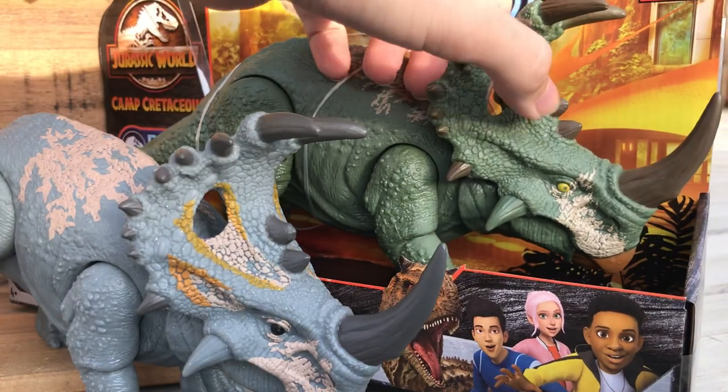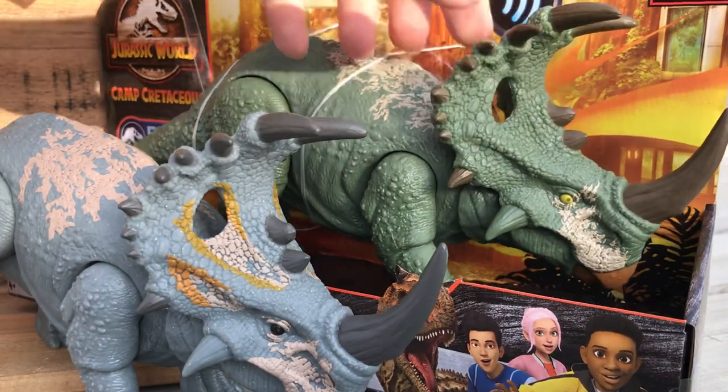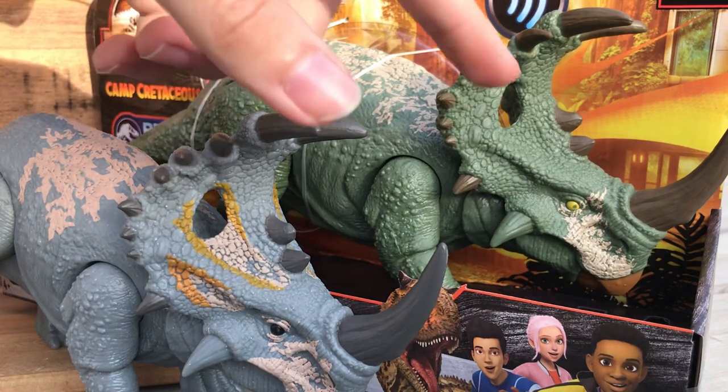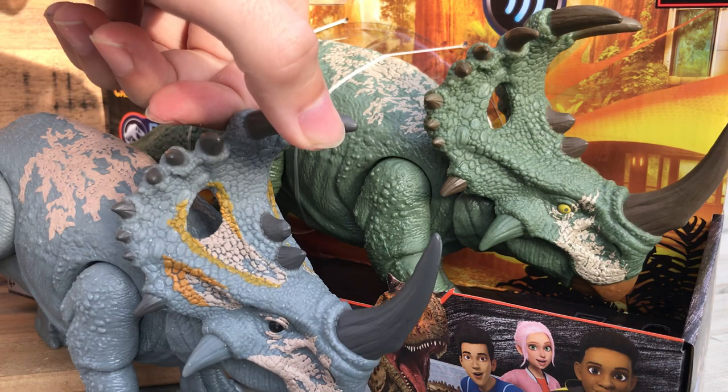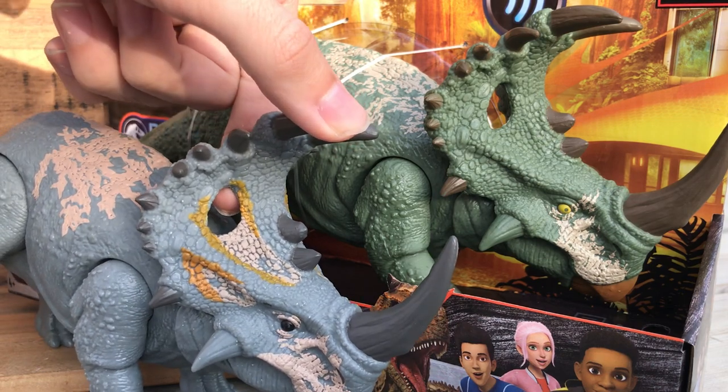I'm kind of sad, though — the frill doesn't have any patterns on it. The face does, so it's kind of lacking in color. The horns are a bit more brown in comparison to the original one, and the beak's a little bit more vibrant.